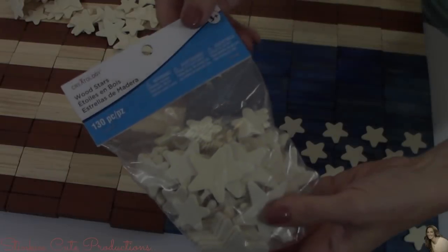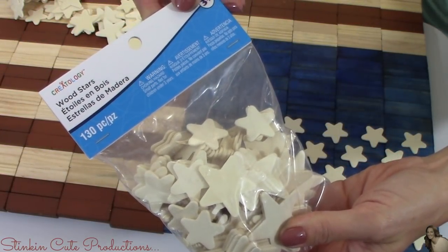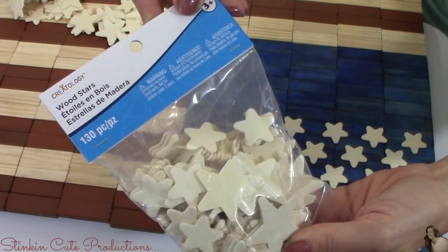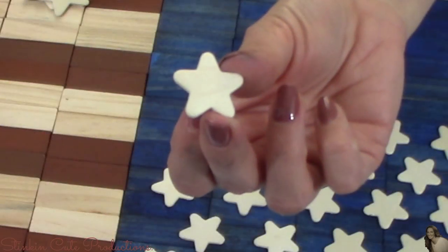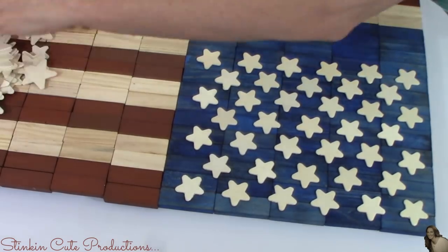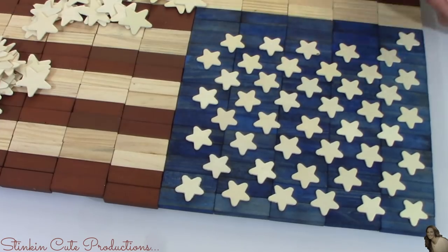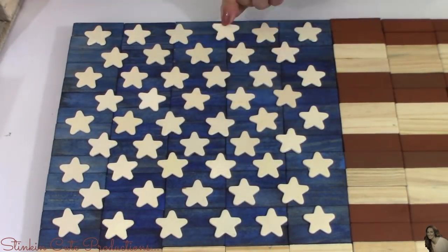Now let's add some stars to this flag. I picked up this pack of stars from Michael's in the kids crafting section — $3 for a 130-piece set. I'll be using a three-quarter inch star for this flag, and to glue the stars down I'll just be using hot glue.